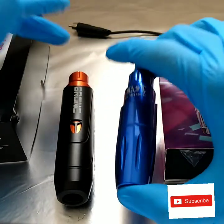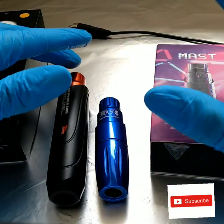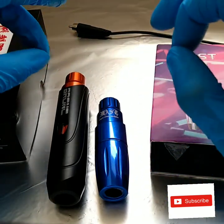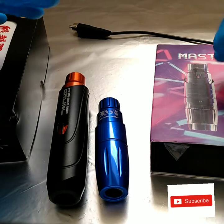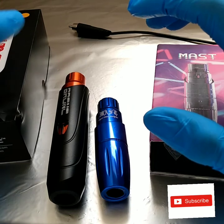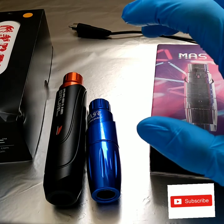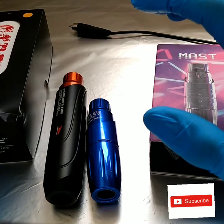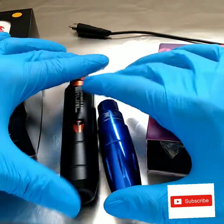You can get a Dragonhawk on Amazon Prime in two days to get you by — like if your main machine, say a fancy FK Irons or Cheyenne, has to be sent back to Germany for a motor replacement and you need something quick. That's where Dragonhawk comes in. Bronc, honestly, their machines are worth way more than what they sell them for. They're just an underdog company trying to be affordable but quality, and I have a lot of respect for Hummingbird for that.